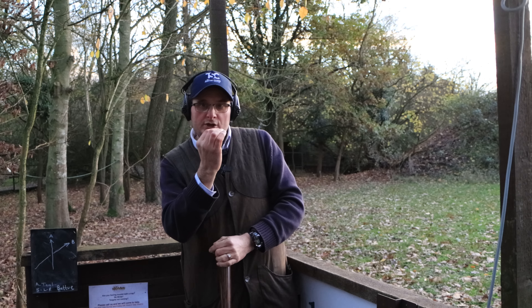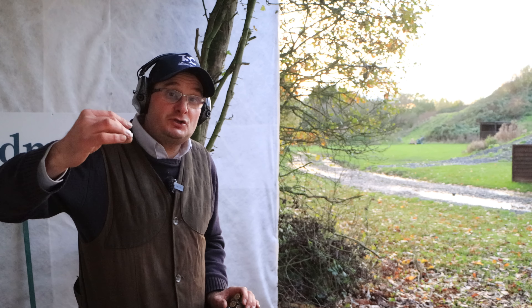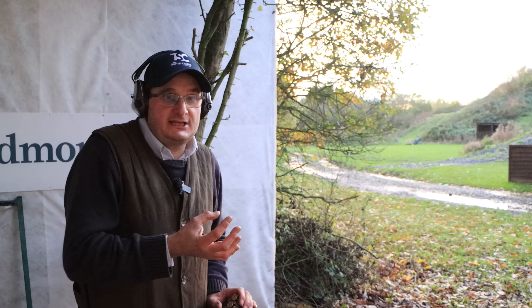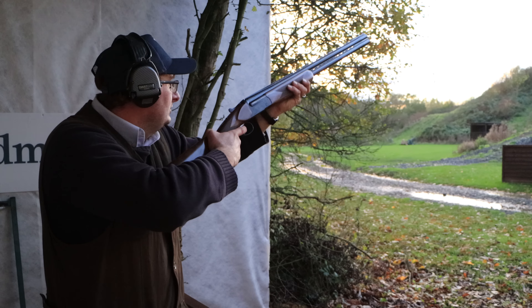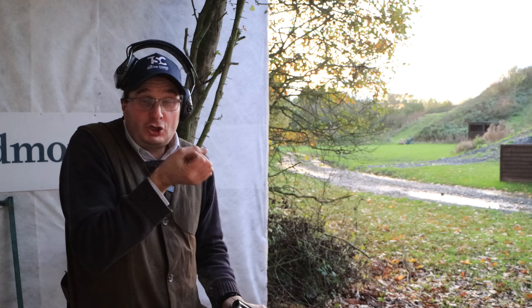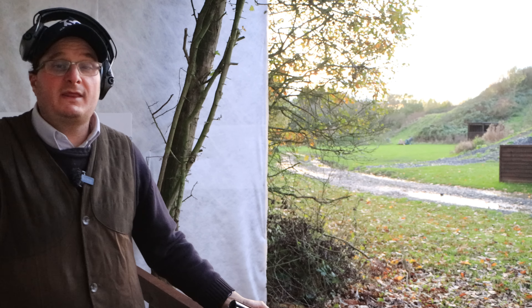Another good exercise to practice: get a basic simple target — an incomer or looper — shoot the clay, then shoot the biggest bit. The reason this is a good exercise is to keep that stock touching that tube. I shoot the clay and then go on to shoot the biggest bit. I didn't move my head — I used my eyes to see where the bit was going and followed it.